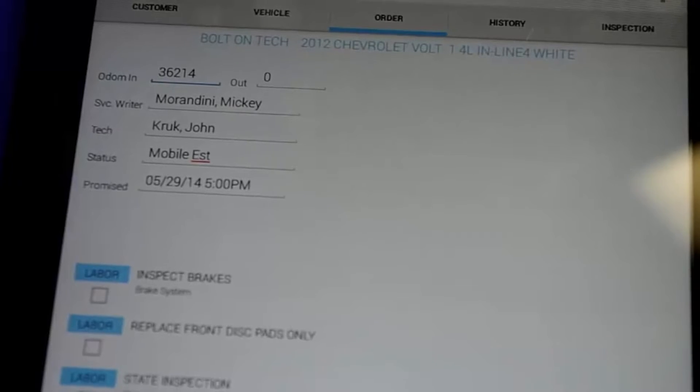Welcome to the product demonstration for Mobile Manager Pro. In this video, we're covering an advanced option in the Order tab for capturing the customer signature. In some states, it's actually required that the customer sign off on any work authorizing the service location to perform such work.